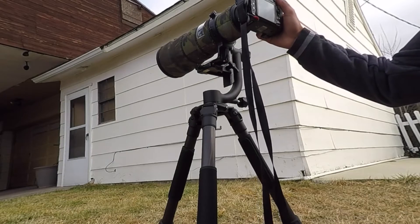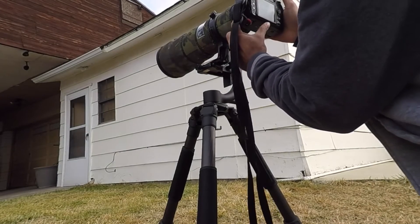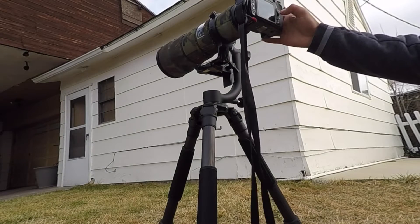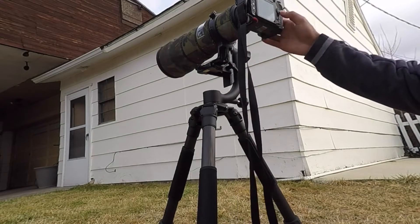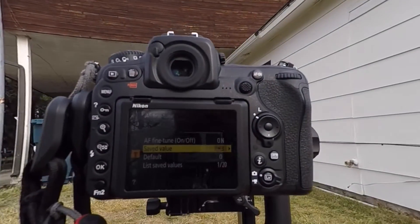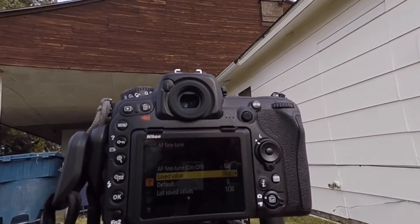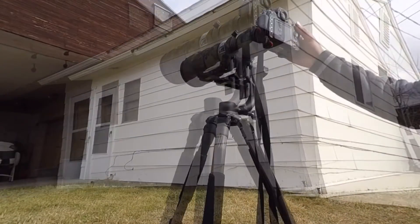Let's see what value we get this time. Focus the subject, click the AF button and the record button, get the message, say yes, say OK, and then check in the menu. I'm getting a value of plus 3 this time — not too bad, it's not jumping all over the chart. Let's try one last time and take an average.